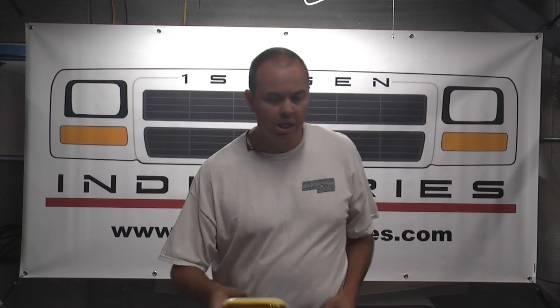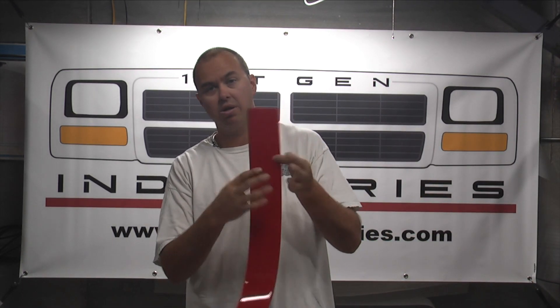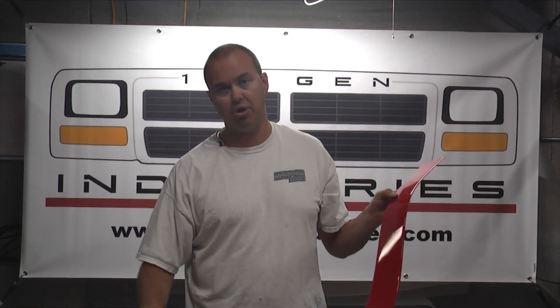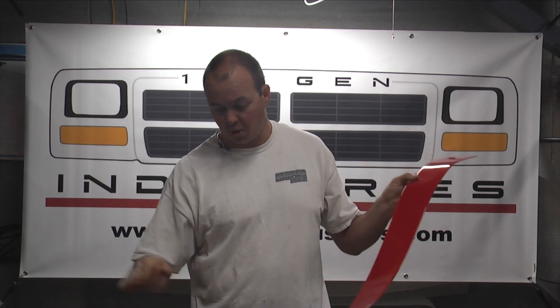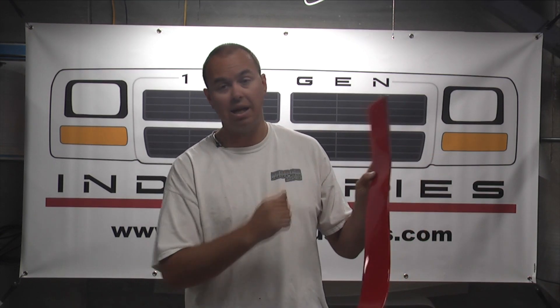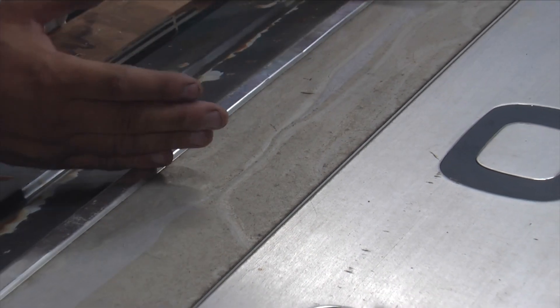One of the biggest things I can't stress enough: these are semi-transparent. When you peel the backing off, Dodge used the original brushed stainless on these trim panels to actually show through as the texture behind these decals. So when you peel this backing off you're actually going to be able to look through it and see whatever is in your garage behind you. So cleaning up this surface on your tailgate is imperative to having this decal look good.